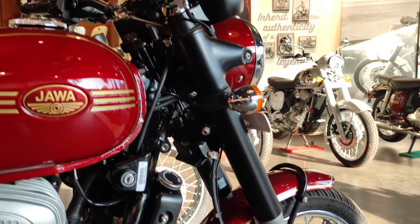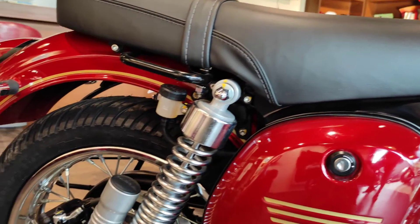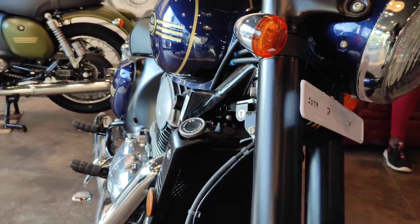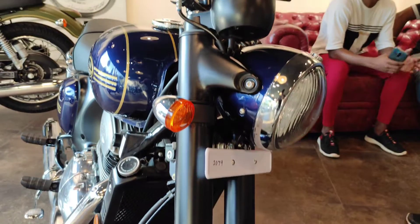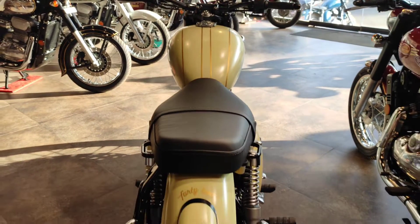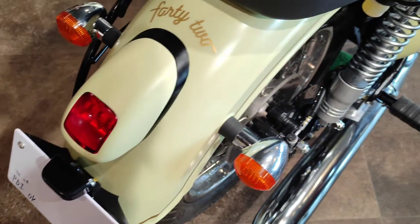Come to the video. First, look at this bike's design — it is one of the retro bikes. Look at the headlight, indicators, and tank. The overall design gives a retro look. Look at it — the headlights, indicators, and speedometer all give it that retro bike feel.